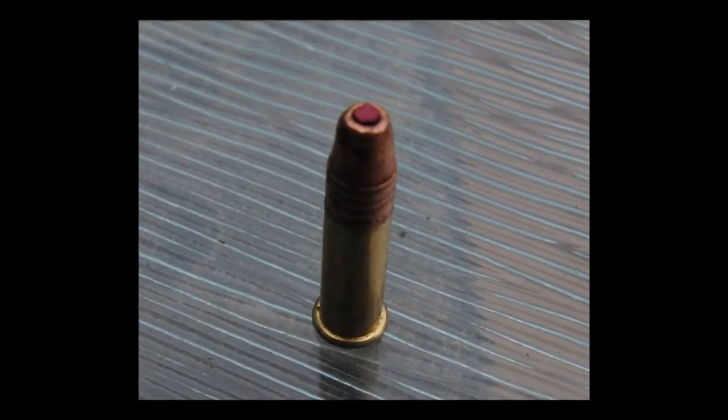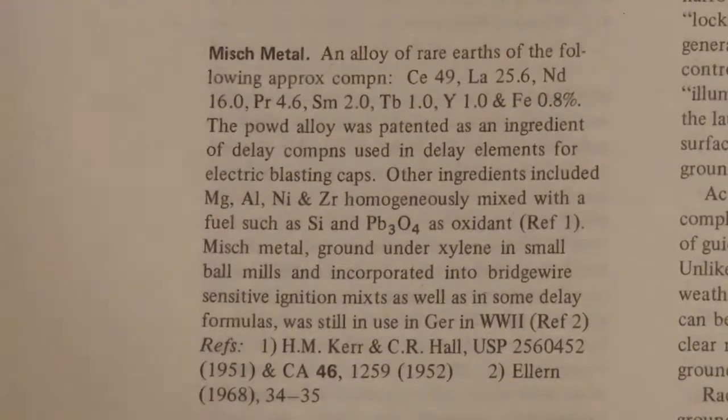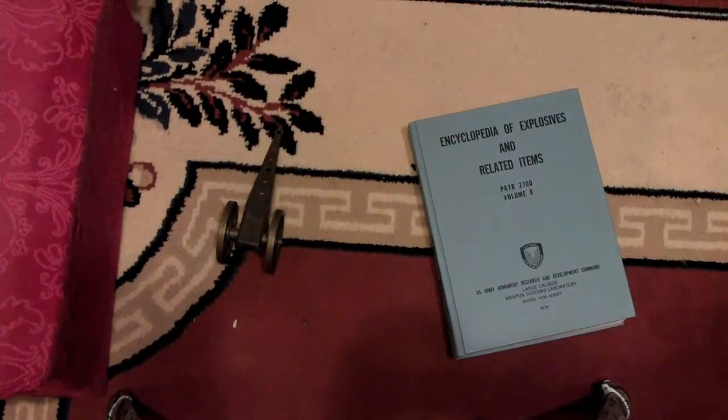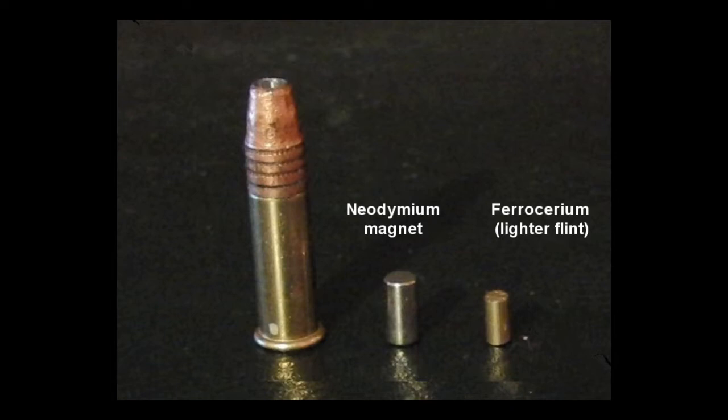Lighter flints obviously aren't made of natural flint rock - they're actually made of ferrocerium, which is a compound of cerium and iron along with other rare earth metals, extracted as an alloy known as mish metal. That gave me another idea: to try a neodymium magnet, which is also a rare earth and iron alloy.